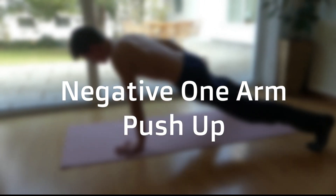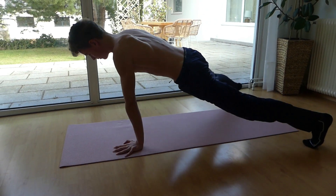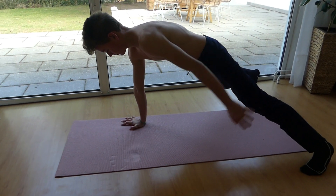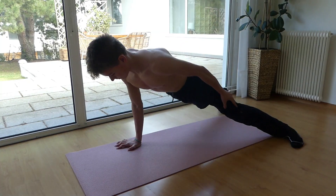The negative one-arm push-up is the last exercise you'll be doing before you'll actually get your first one-arm push-up. Make sure you come down slowly and control the whole movement.